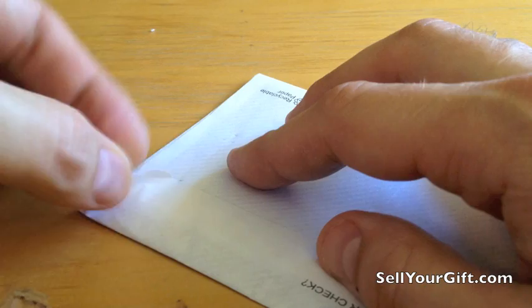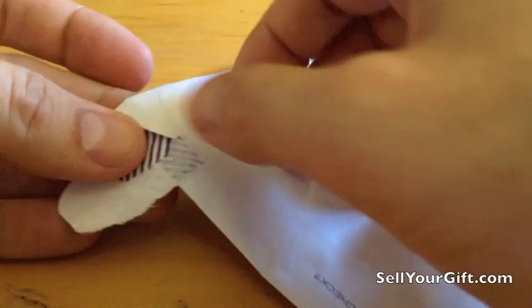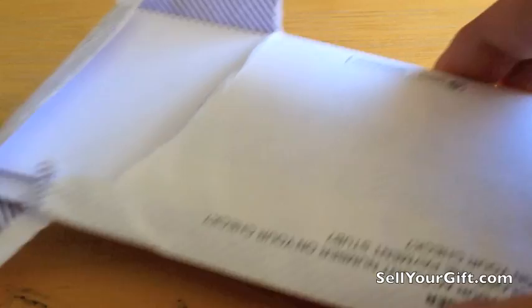On every envelope — big or small, square, rectangular, long, whatever — there's a part that doesn't have adhesive on it. The adhesive is usually from here to about there. So you simply grab this corner, tear it back, get under this side, and pull it open like that. Then I usually just squeeze the sides, but you don't really need to do that. Just open it and pull it out. That's it.